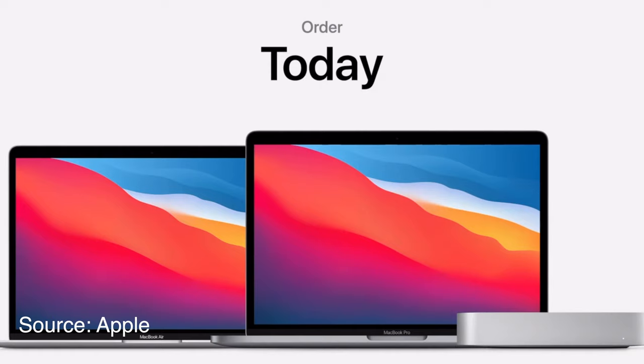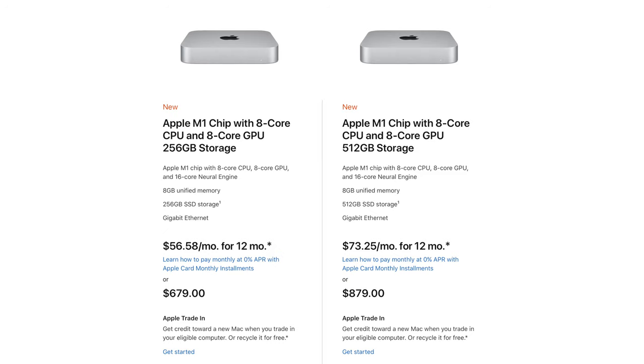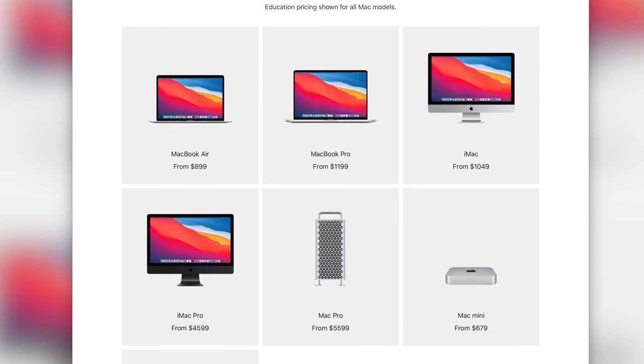An educational discount is available on all three of them. The Mac Mini is $20 less with the educational discount, and both the MacBook Air and the 13-inch MacBook Pro get $100 off. So those are the important pricing things to know upfront.